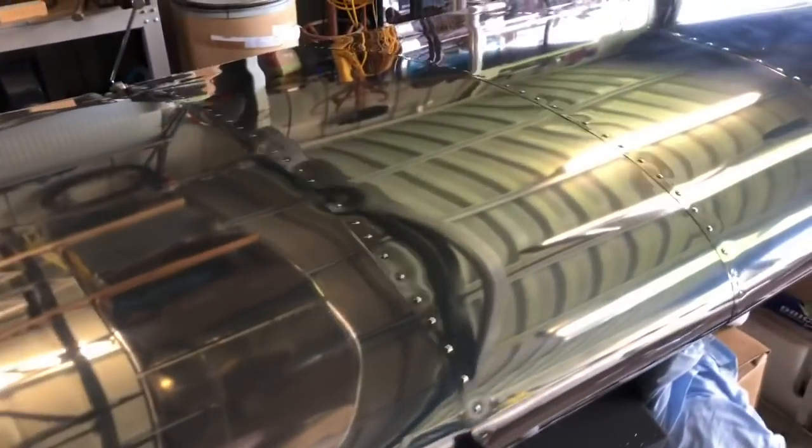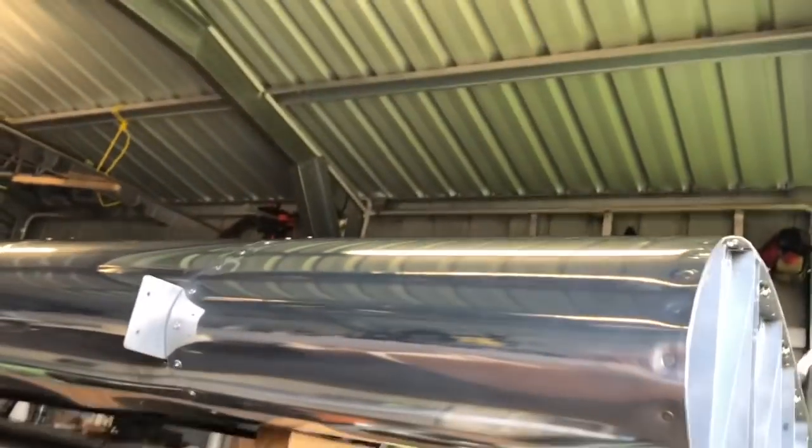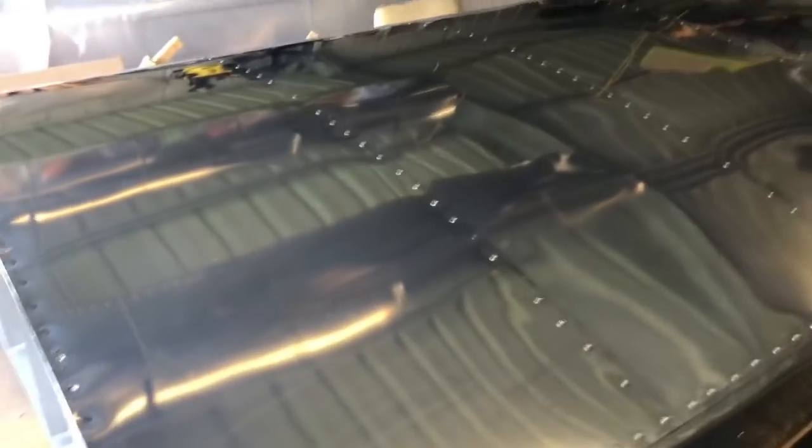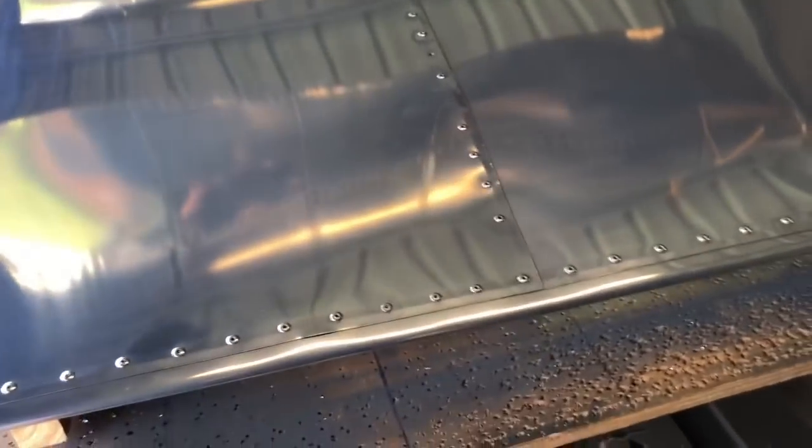Top wing skins are done - rather shiny, a bit cool. These skins go from the trailing edge, wrap all the way around the leading edge, and just underneath like that. They double up over the ribs. 16 thou skins - I would have preferred 20 thou, but I had 16, so this is why I've done that. The idea is we've got a double layer of skin there where the rivets pass, so hopefully that stops the cracking with vibration. It's a theory I have - we'll find out, no doubt.